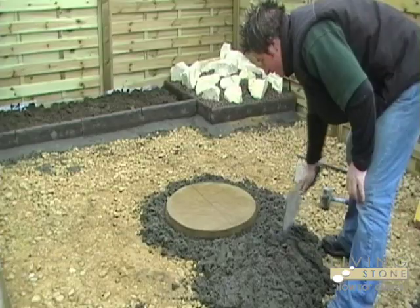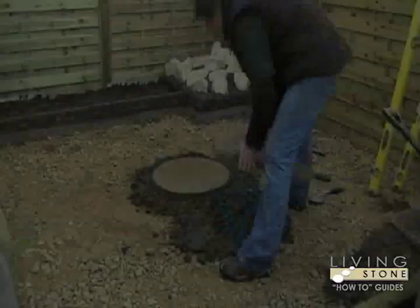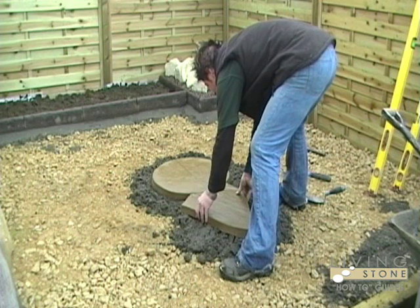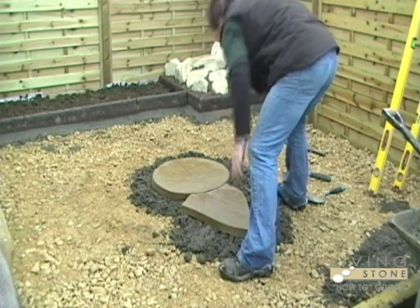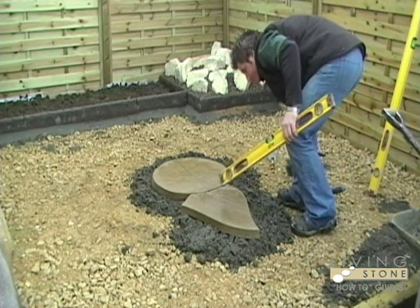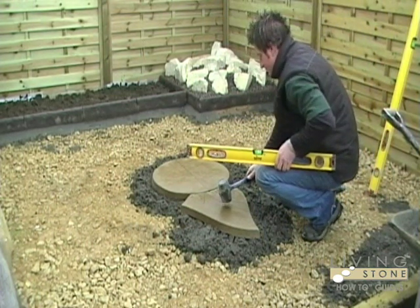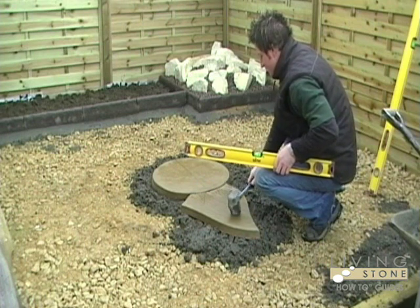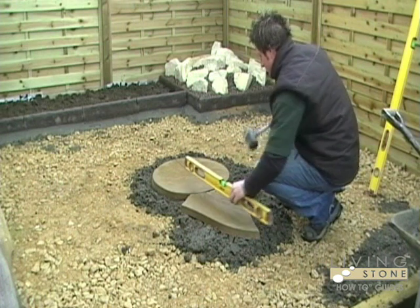Add more mixture ready to lay the next slab. Allow a minimal jointing gap between each slab.